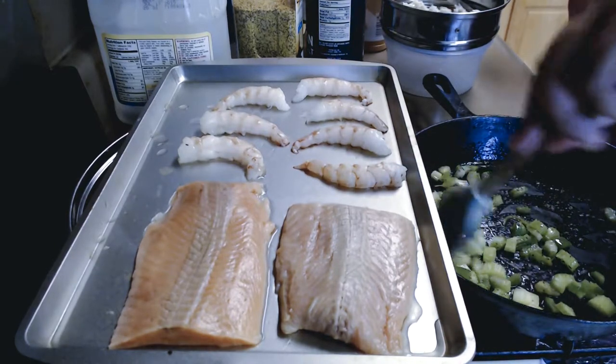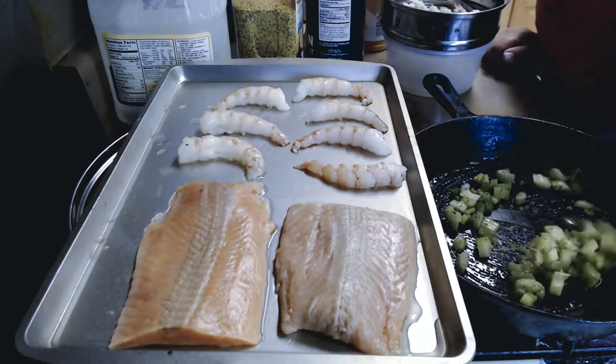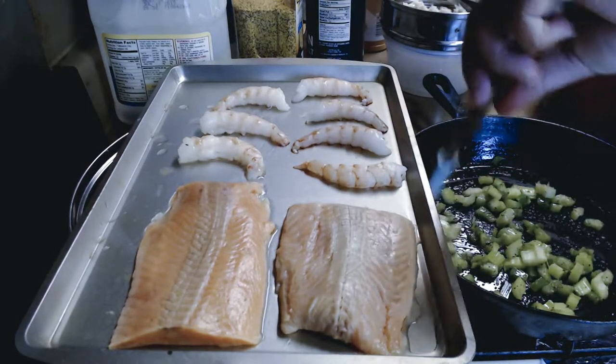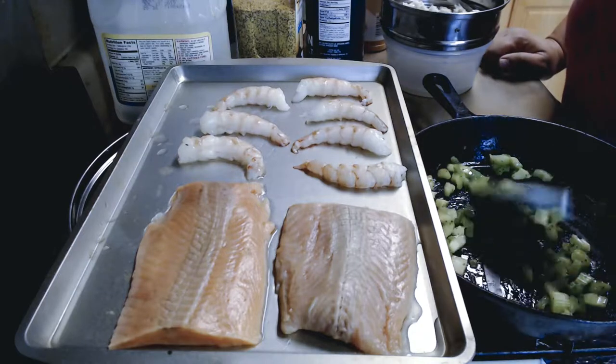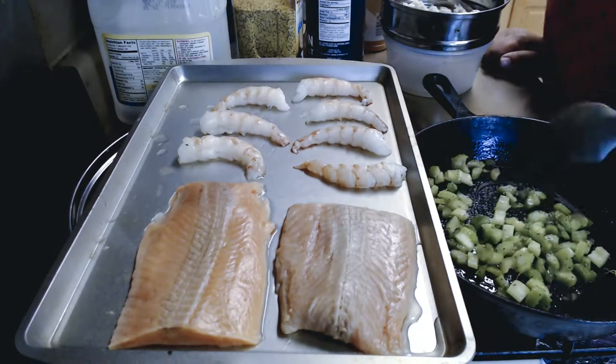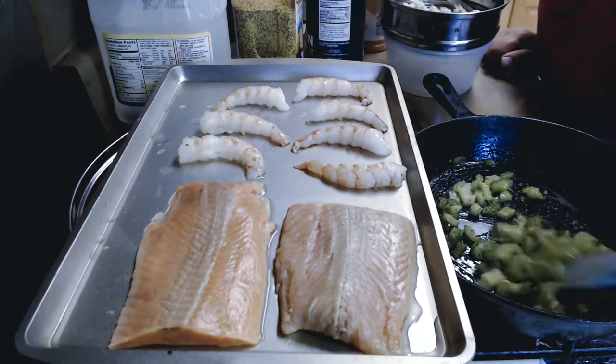We still have to season our fish, and the fish will be the last thing we put in because this type of fish cooks quick. The salmon and the crab meat are already done, and the shrimp will take about five minutes. I'm going to put the shrimp in after the salmon.